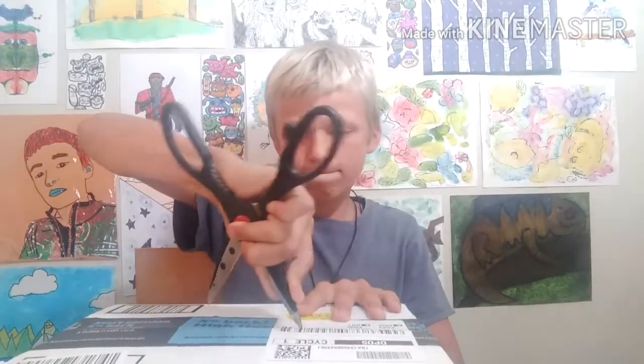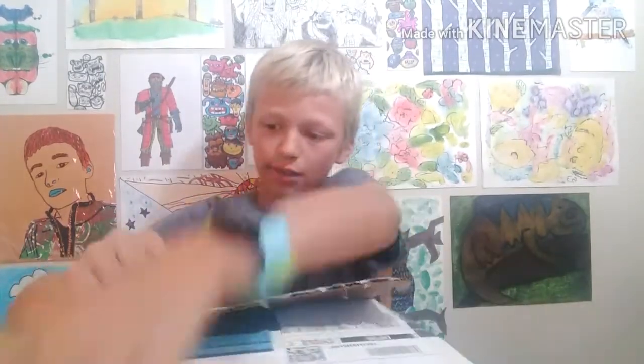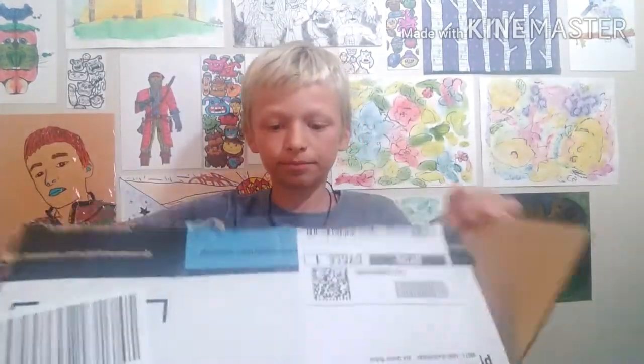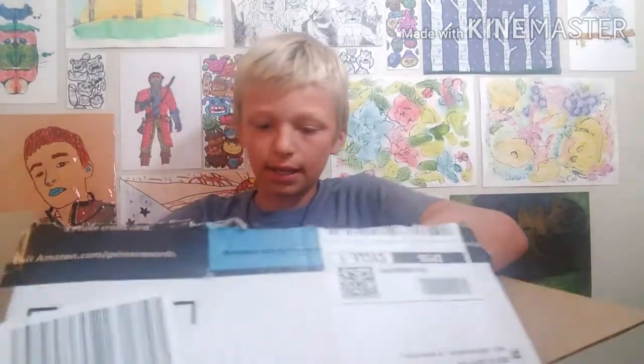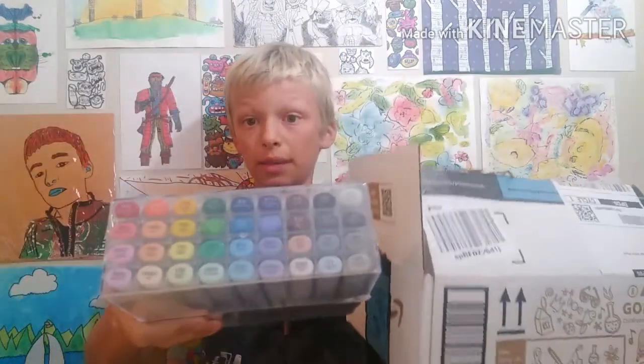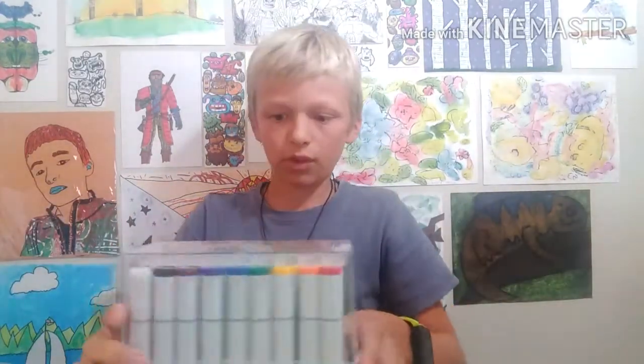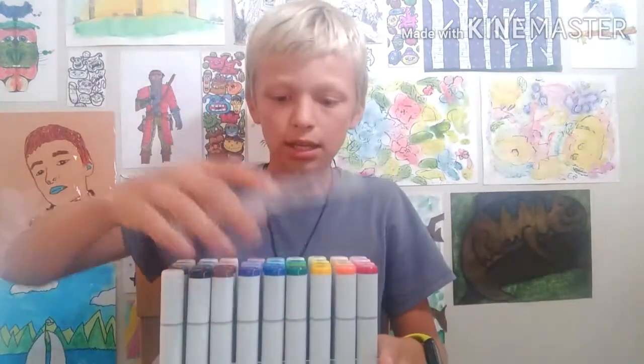A bit of muscling it open — I got these off of Amazon. Let's open off this packaging, take off the lid, and take this out.